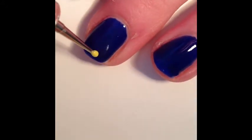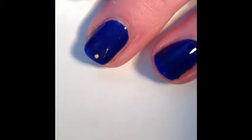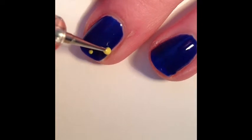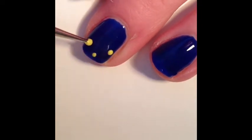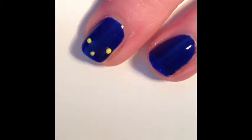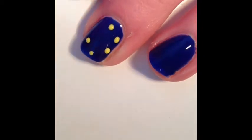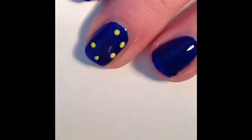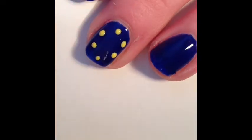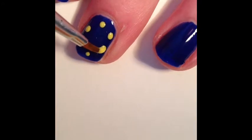Now make five dots as shown here. Now match them all up like this.